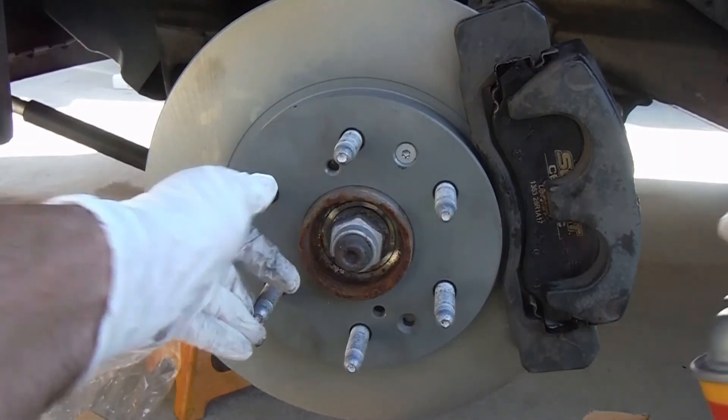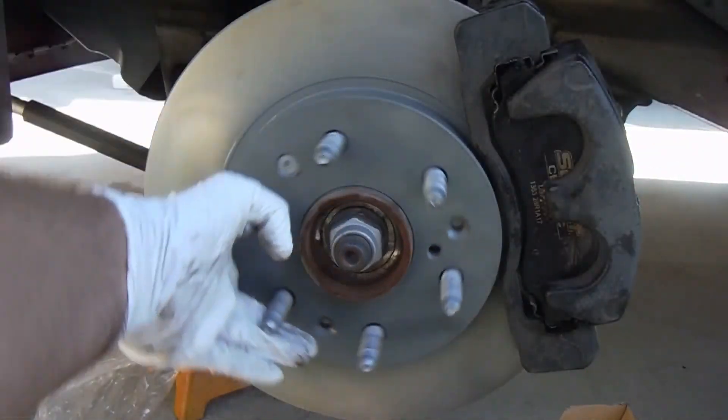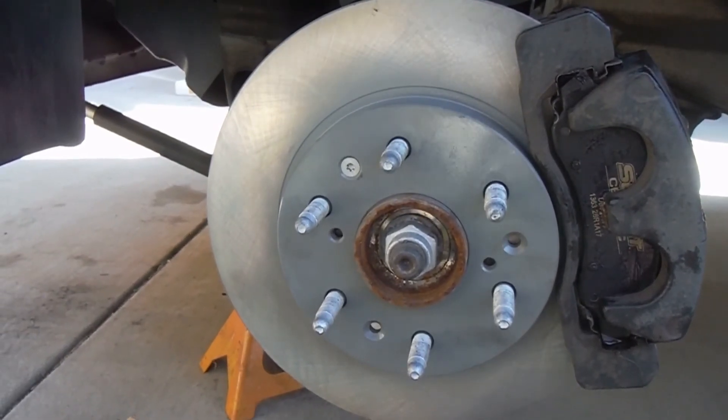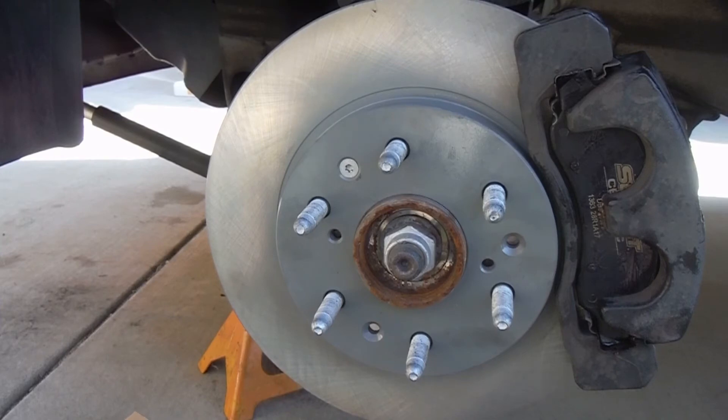Since we put on new rotors, I like to hit them with some brake clean before putting the wheel back on — just try not to get too much brake clean on your pads. That's pretty much everything. Make sure you torque everything to spec before driving off, and step on the brake pedal a couple of times to push those caliper pistons back out where they need to be. I'll put a link to my website, the Silglide, and a few of the tools I used in the description. Thanks so much for watching — please subscribe and good luck.